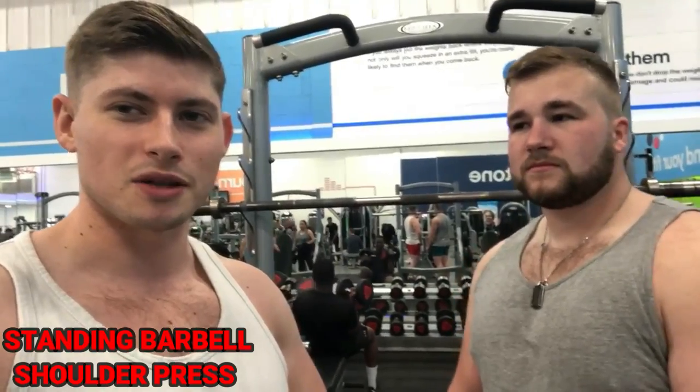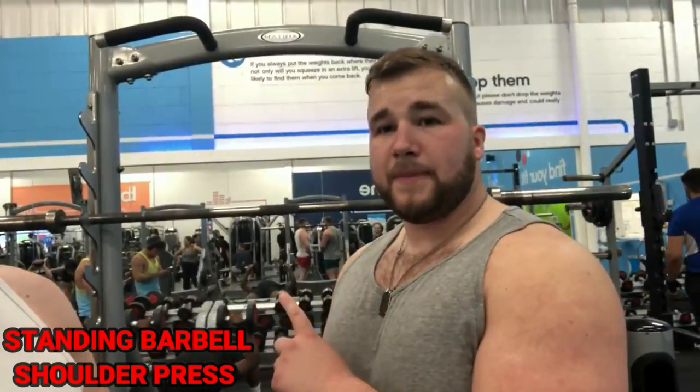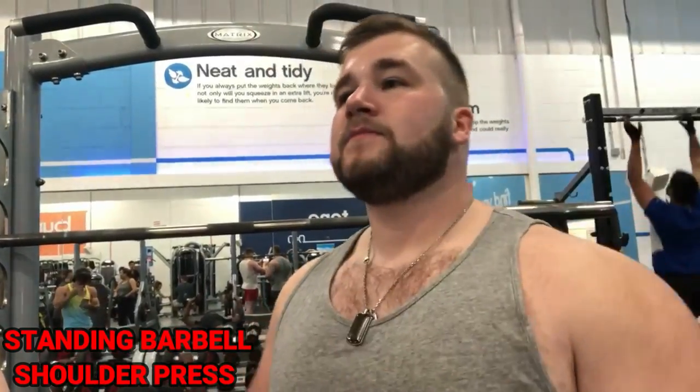Now we're moving on to shoulders. The first exercise is the standing shoulder press using a standard Olympic bar, which is roughly 20 kilos. This is going to work your shoulders, engage your triceps and biceps, and hit your lateral deltoids and front delts. Because it's a new exercise, we're doing two warm-up sets again — just the bar, nice and gentle — and then three working sets.